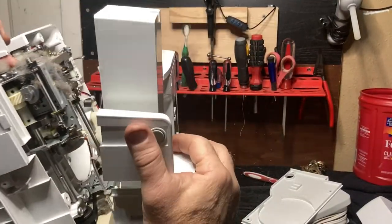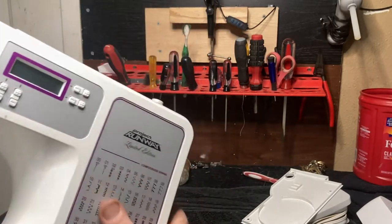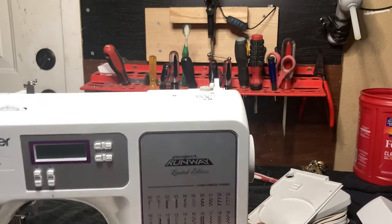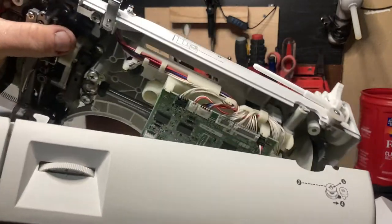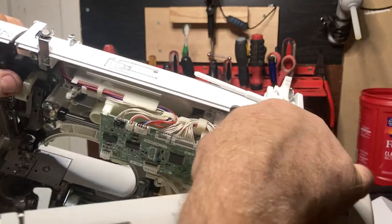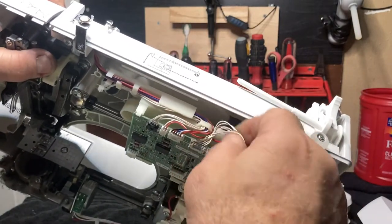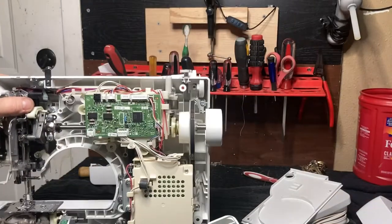You can see all the dirt inside — you really need to keep your machines clean. You've got wires here, two wires that you need to remove. It's real simple — you just unplug them. This one, this one, and this one — pay attention to how they go in. Then remove that.